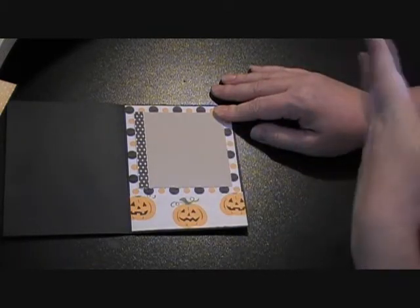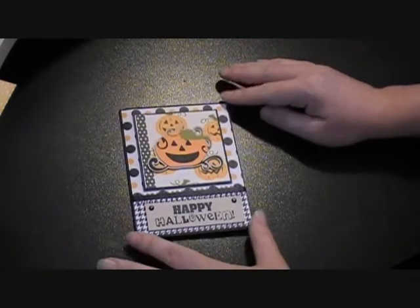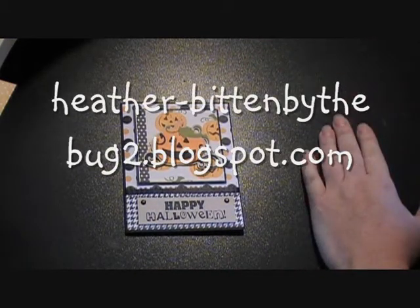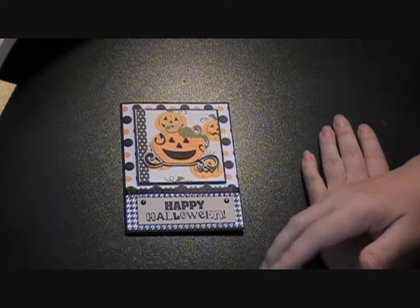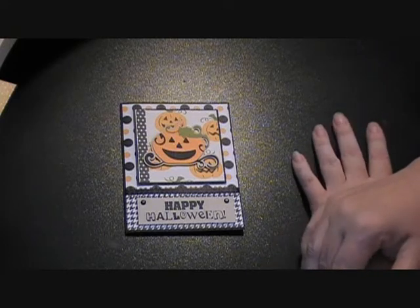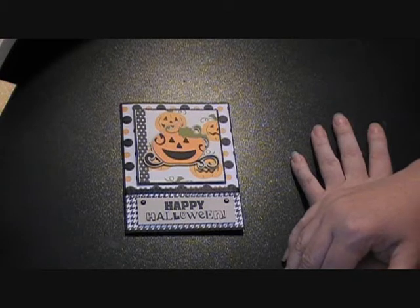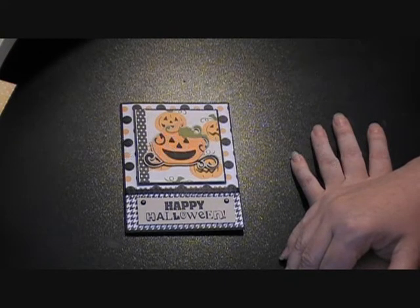I think it turned out really cute. I hope you'll join us this week over at Bitten by the Bug 2 for our 'use a pumpkin' challenge — use any sort of Cricut cut on a card, layout, or home decor project. There are so many cute pumpkin images across all the cartridges and I'm anxious to see what you come up with. Thanks for watching — I'd appreciate any comments or feedback, and you can check out my blog at mollymugsblog.blogspot.com.